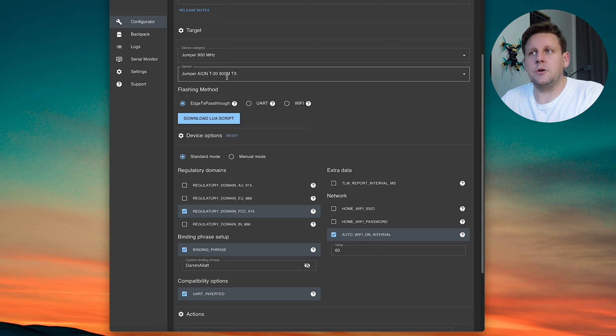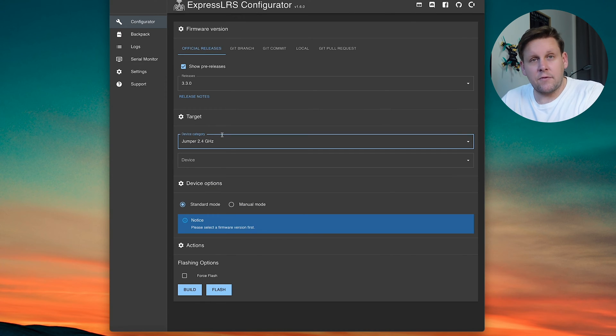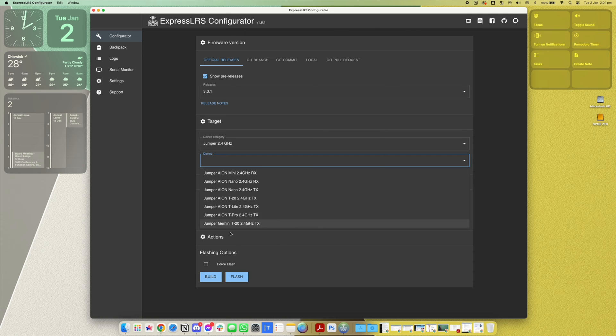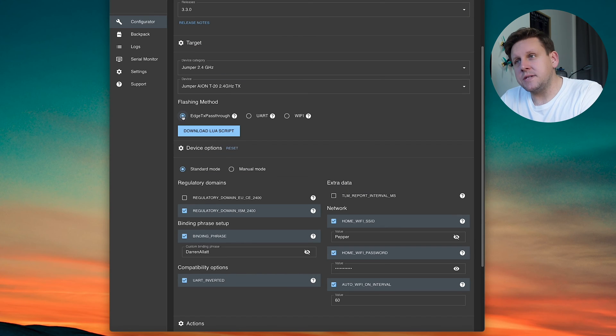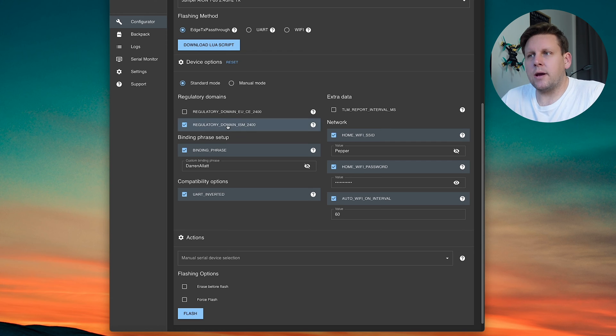I have the 2.4GHz version of the T20, so I select Jumper 2.4GHz, then from the device select Jumper Gemini T20. We're going to flash first with USB, so select Edge TX passthrough. For regulatory domains, select ISM 2400 to get the full one-watt power output. Set your binding phrase — any transmitter or receiver sharing the same binding phrase will automatically be bound. Leave UART inverted, and you can enter your home WiFi network and password.